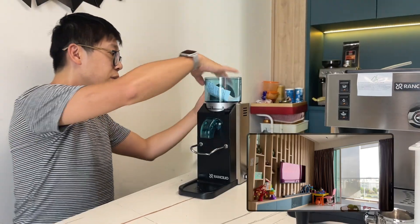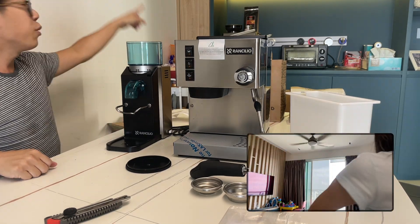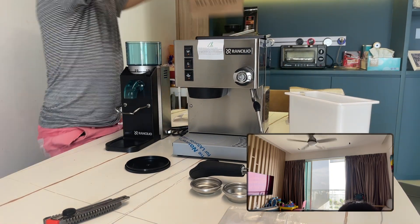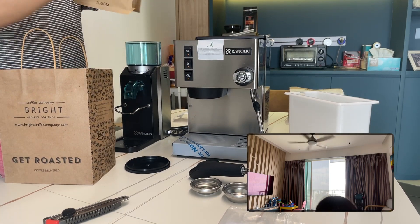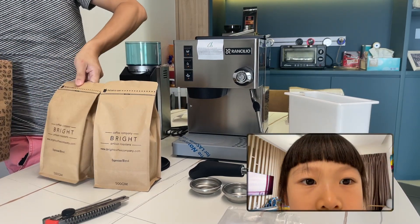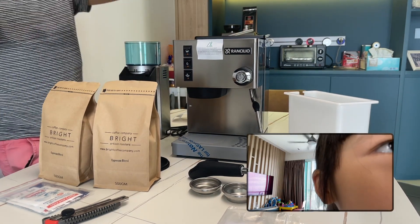I thought you were supposed to combine — why are you getting a coffee machine? You already have one here. Oh, that one was 4 years old. We also ran out of coffee beans, and I bought this new coffee machine. They give me two bags of coffee beans, and that's not all, they also give me...